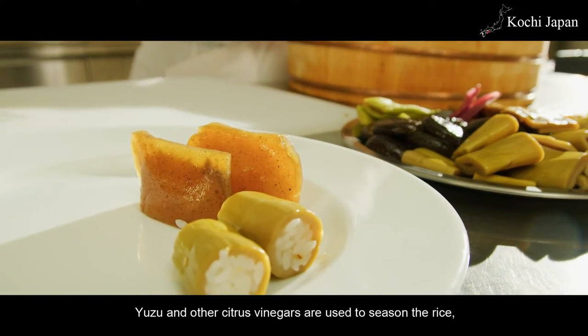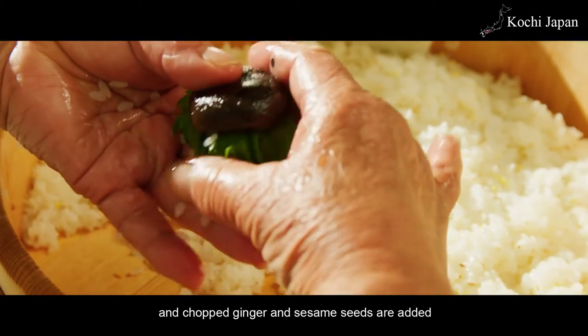Yuzu and other citrus vinegars are used to season the rice, and chopped ginger and sesame seeds are added to give the sushi its subtle flavor and texture.